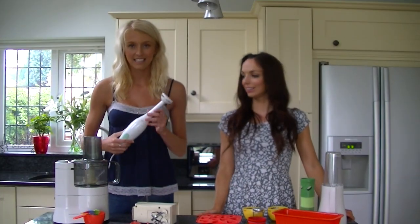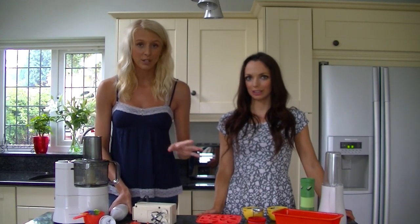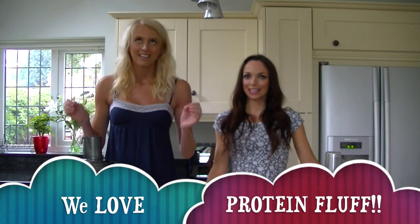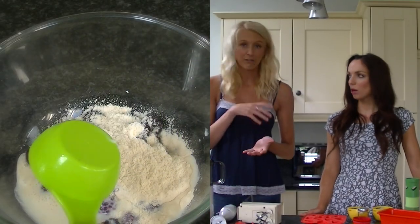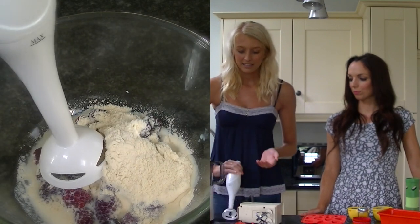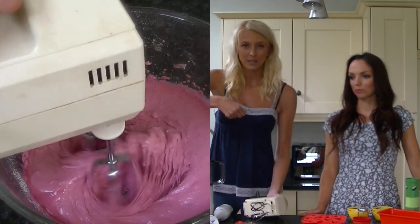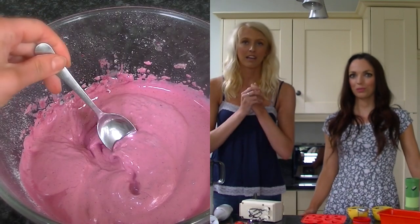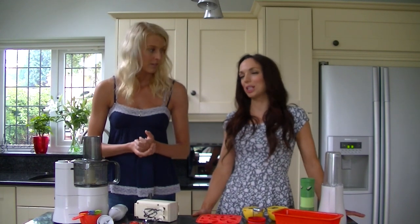My second gadget is a hand blender just like this. This can be used for savoury foods like soups, but also my personal favourite thing to use it for is protein fluff — it's amazing. All you do is in a big bowl put in about 100 grams of berries or frozen fruit, add in a dash of milk and a scoop of protein powder, then zap it up and whisk it until it becomes a huge voluminous bowl of fluffy, ice creamy amazingness.